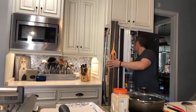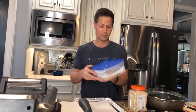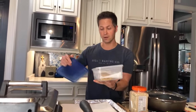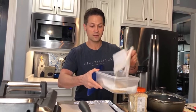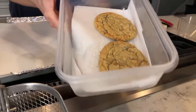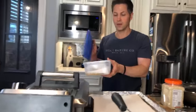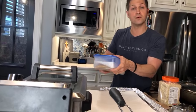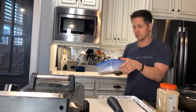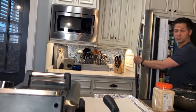Whose cookies are those? JoJo's! You don't use white sugar, just brown sugar, and they are amazing. They refrigerate really well — four or five days easily, if they last that long. Alright, I think it's six o'clock, we should start.